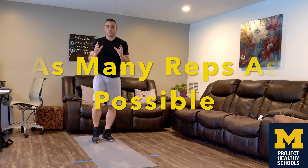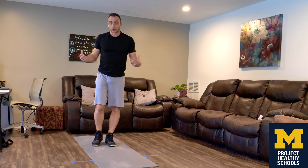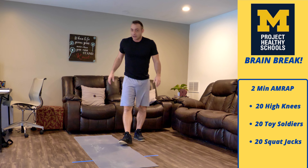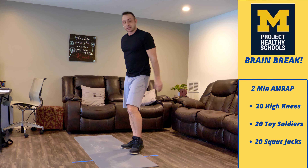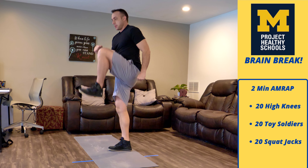We're going to have a certain amount of time to try to get a certain number of exercises done — as many as we can. These exercises aren't too tough, so don't worry. The first one is just going to be high knee marches, and every time my knee goes up that counts as one. We're going to do 20 of those.